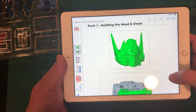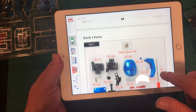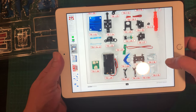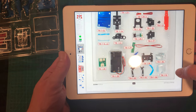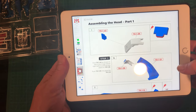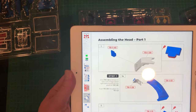As you can see in pack one, we are going to be building the head and the chest here. We also have a list of all of the parts in each of the plastic bits with these very cryptic little identifiers. And then we begin the instructions. Let me get some parts out here and we'll begin assembling the head.